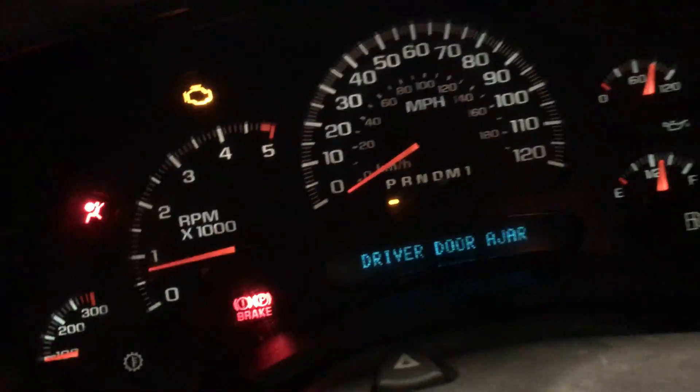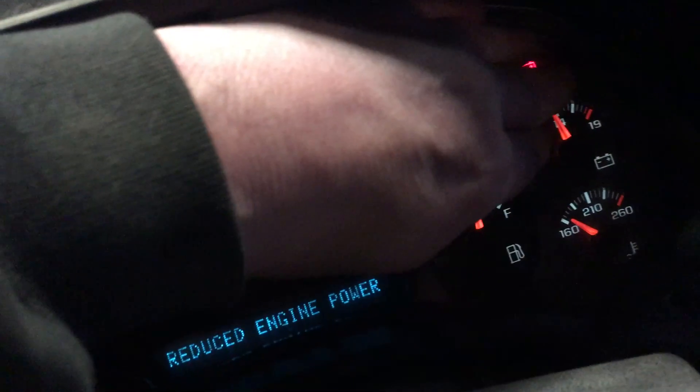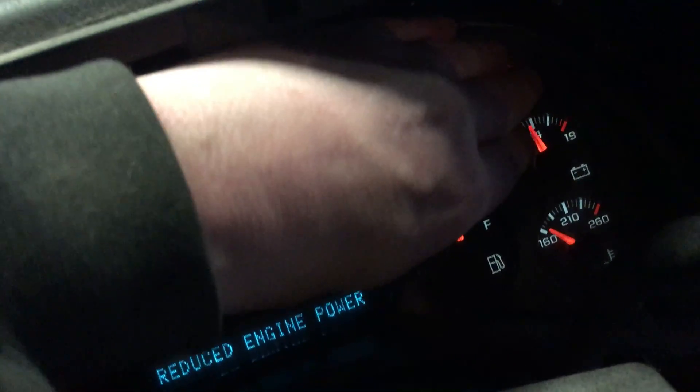Up here we've got reduced engine power. Let's see if I can at least get it to show you the mileage. No, I can't.